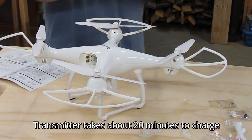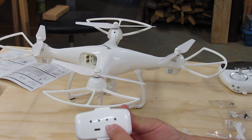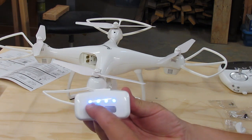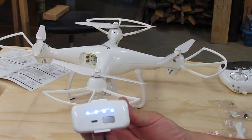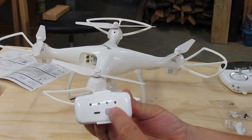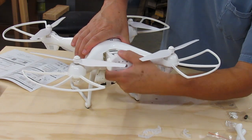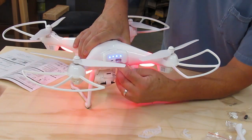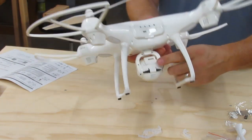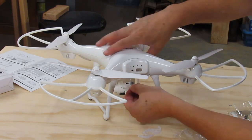So that should be all the assembly. Now I just need to charge the transmitter. These batteries are nice — if you just press the button and release it, it'll tell you how charged the battery is. It's got four blue lights, so that's fully charged. If you hold it down for a couple of seconds, it'll turn itself off. Slide the battery in — it's got the plugs there — so it just slips in and locks. And the back of the camera right here is the memory card slot. It just takes one of these little micro cards.